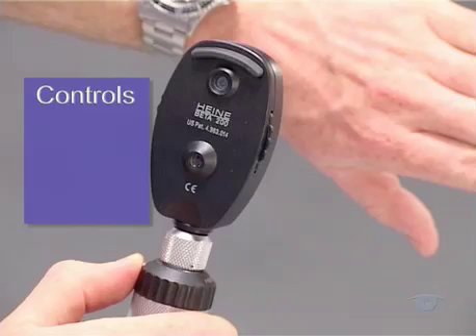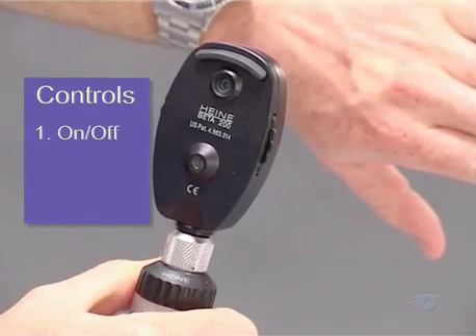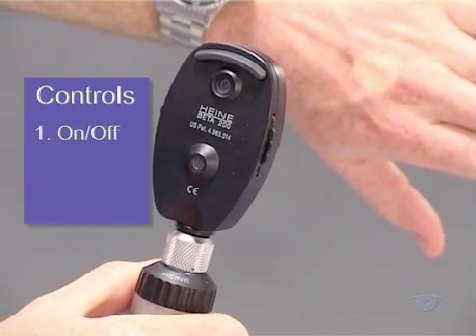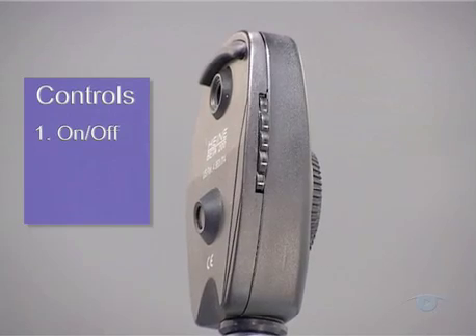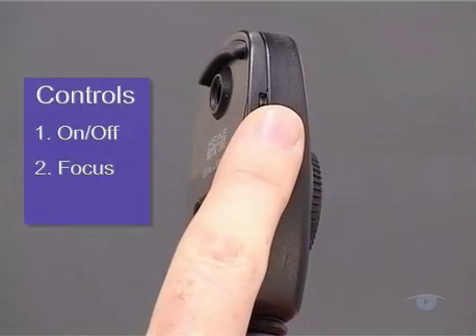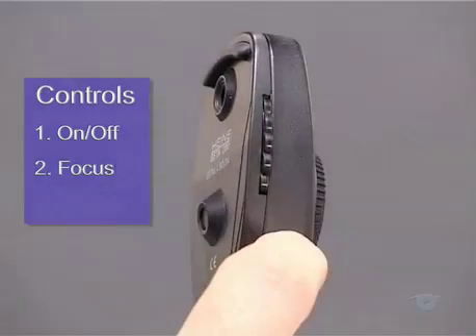There are three basic controls that are common to all modern ophthalmoscopes, regardless of their design. Firstly, there's an on-off switch. This also controls the brightness of the light and is usually found on the top of the handle. Secondly, a lens wheel which adjusts the focus. This is mounted in the head of the instrument and carries a graduated range of lens powers around its edge.